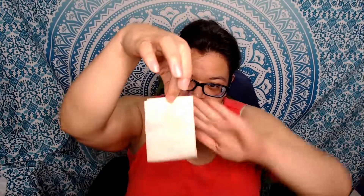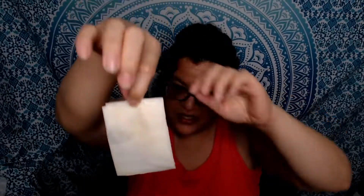We'll see if the camera can pick it up when I take it out of the bag. As you can see, it's all folded up, and it does have kind of a goldish hue to it. It's very moist — I don't want to say slimy because slimy is the wrong word, but it's very saturated, let's put it that way.